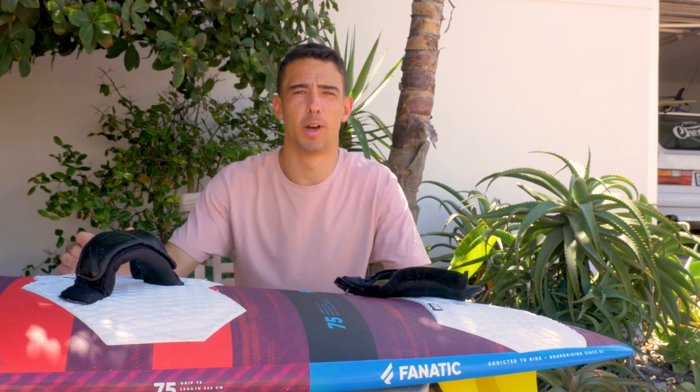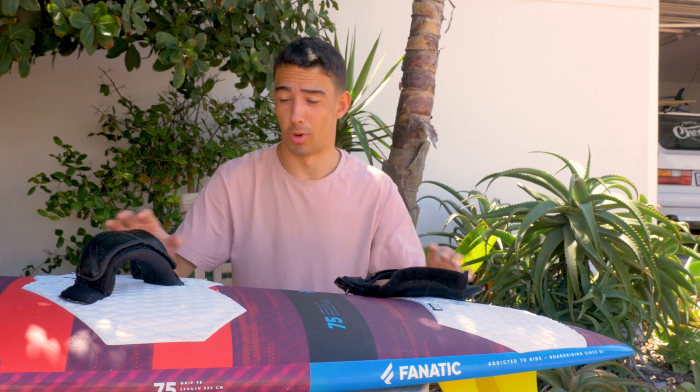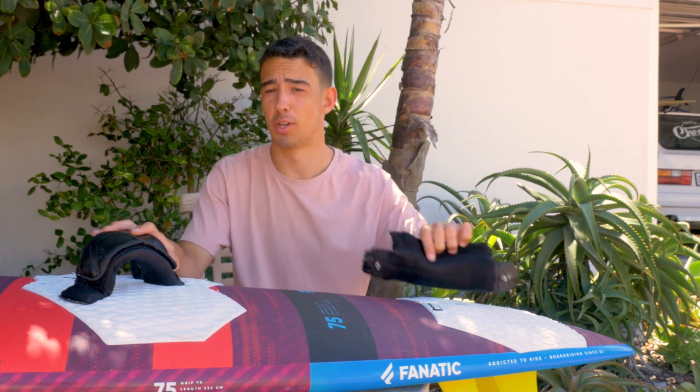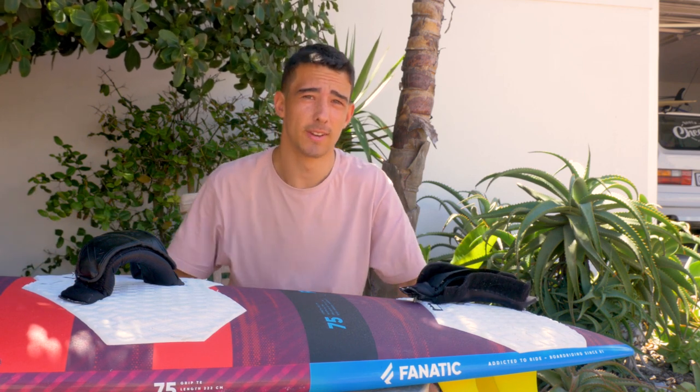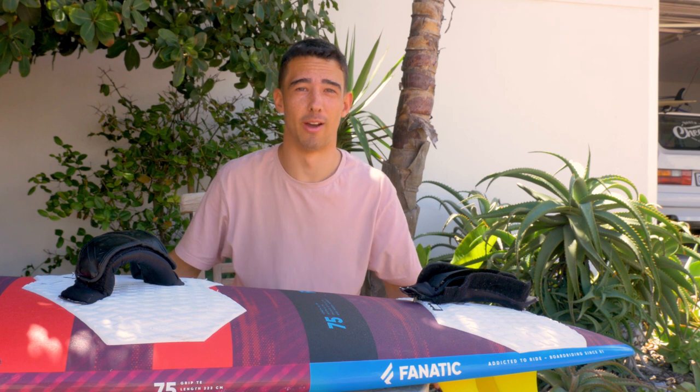I've heard of a couple of people doing a setup where on one side they put the straps close together for jumping, and on the other side wider apart for wave riding. I don't actually know if that works — I haven't tried it myself. If you want to try it, let me know how it goes.